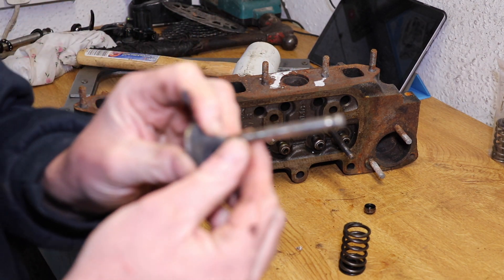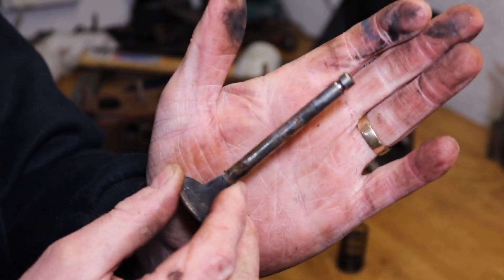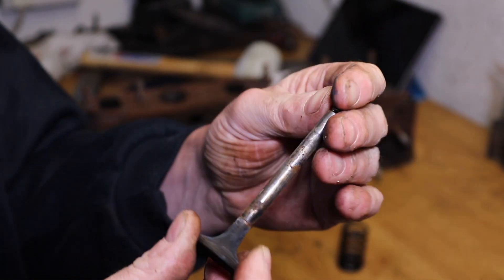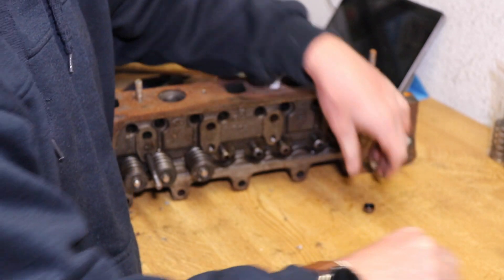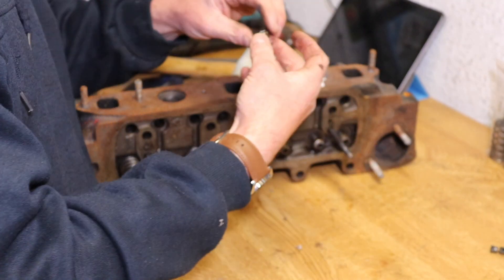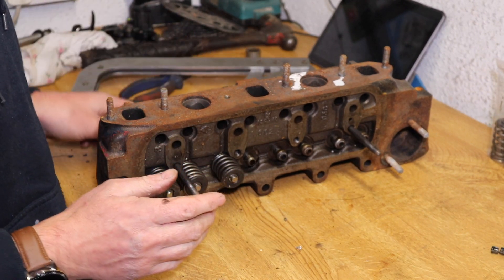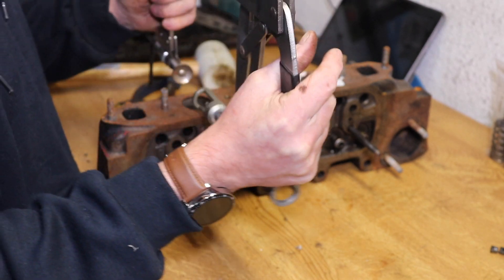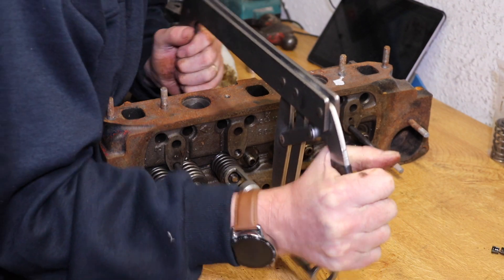It's got a little bit rusty and dirty — I'll have to have a good look at that valve guide. Things like that suggest to me it may be necessary to replace the valves, but we'll have a good look and see what the state of it is. I'm hoping not to have the valve guides done, but we'll see.